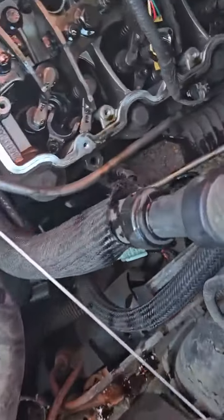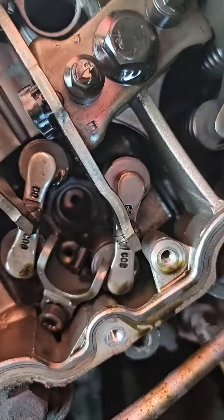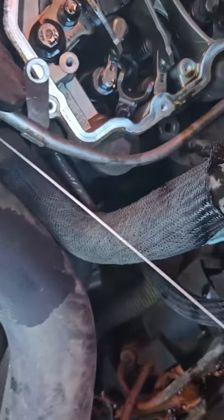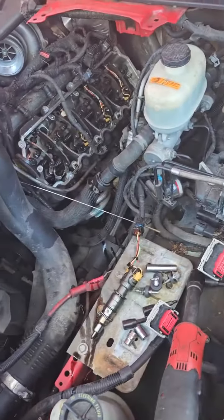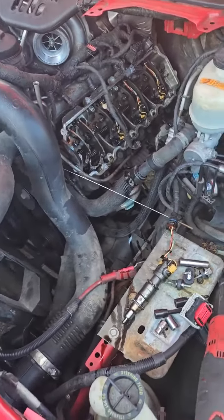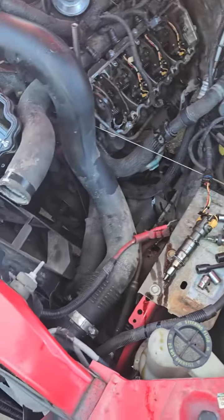I wanted to show you guys how I get the injector cups out of these things, but I can't find my nifty little tool. There are ones that you can thread in there and it rips it apart, but you can't reuse the injector cup. If the injector cup's good, you can reinstall it.